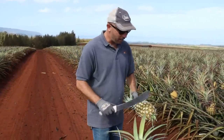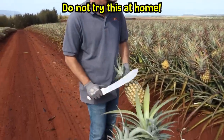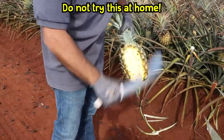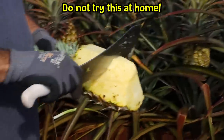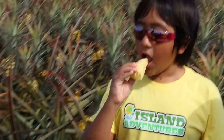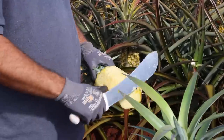I'm going to cut it and give you a piece, and you're going to grab it right off the pineapple. Here's how we do it on the farm — don't try this at home, kids. This is farm-fresh Dole pineapple. It's juicy and very sweet. This is the sweetest pineapple you're probably ever going to have.